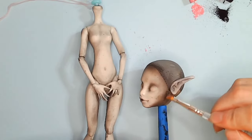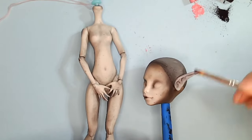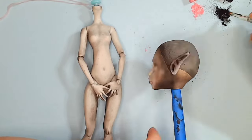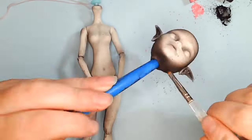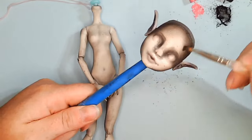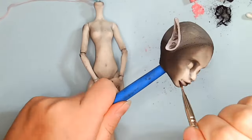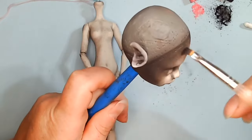Then I finally got to the painting. I somehow lost the footage where I first did the black coat, but I did continue to blush it for quite a while after that first coat. I believe this is after I put on Mr. Super Clear, then a layer of black, and then Mr. Super Clear again. I blushed the body at the same time as the head to make absolutely sure there wasn't going to be a mismatch in color.